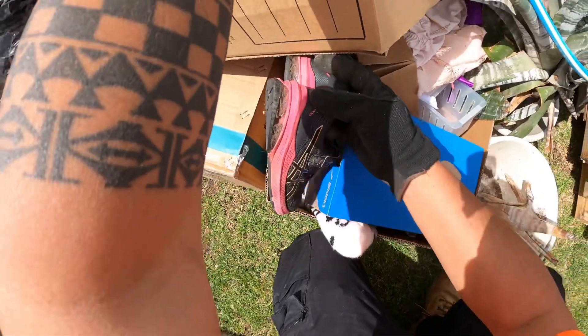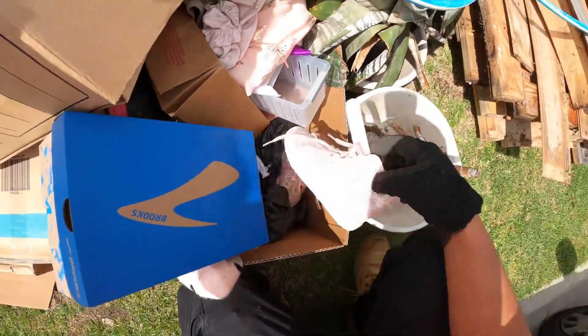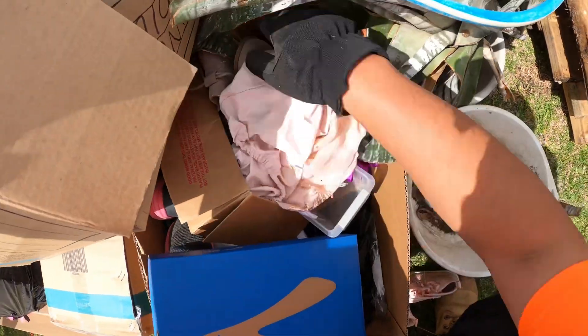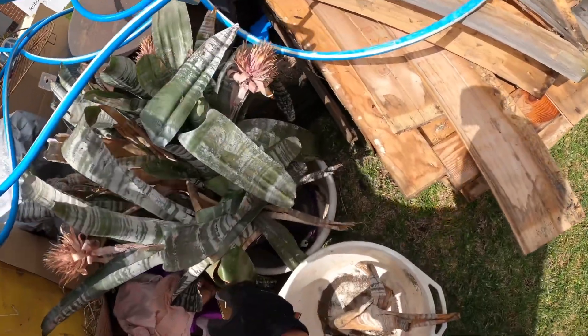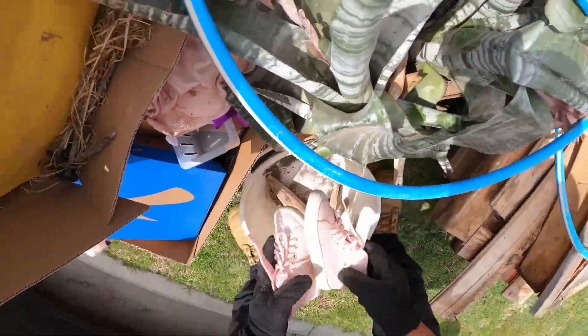Oh, there's some runners — they're wasted, they are wasted. They're still good though. What's that? Nah, nothing. Hmm, bring this — you know what, I'll bring this as well.